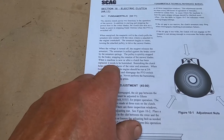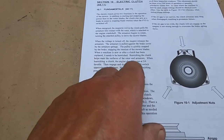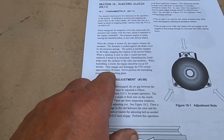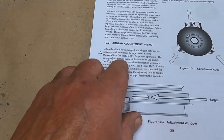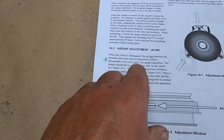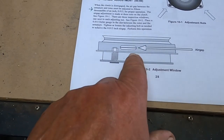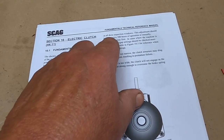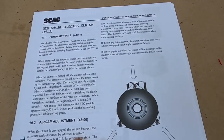When new or after the clutch has been replaced, it needs to be burnished. You do that by running at three-quarter throttle and engaging the PTO switch approximately 50 times. The air gap adjustment calls for 0.015 inches for proper operation, and adjustments should be done every 500 hours.